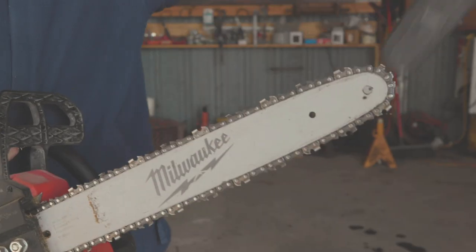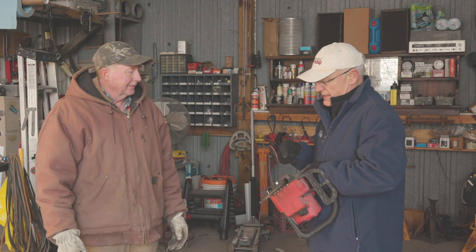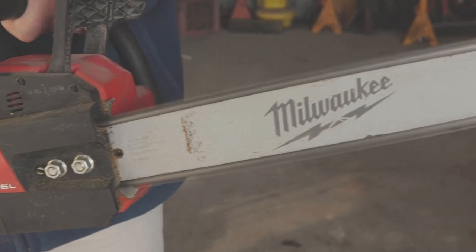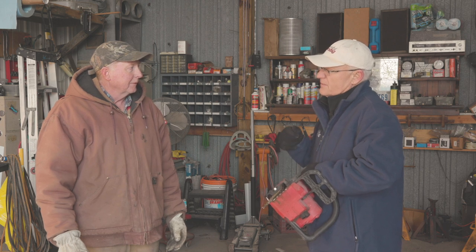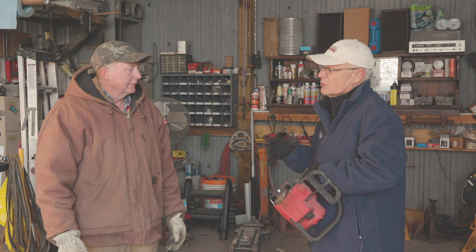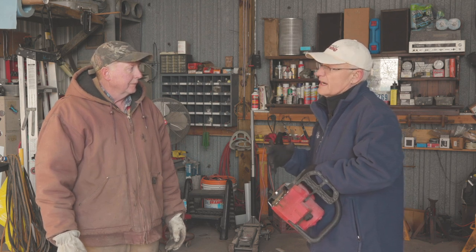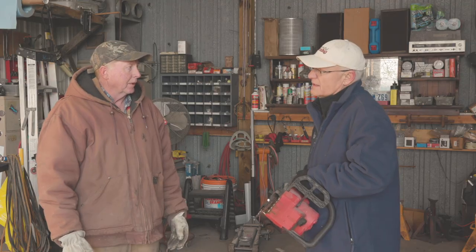The key to all chainsaws is a good sharp blade, but it's also the power — and this thing goes to full power instantly. If you were cutting a pretty sizable limb or even a trunk on a tree, was it ever bogging down? No, it stayed right with it. It would bind up like any chainsaw if the branch bound it, but power-wise, it was fine. It handled it all just like the other one.